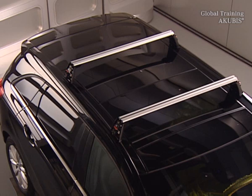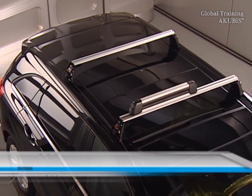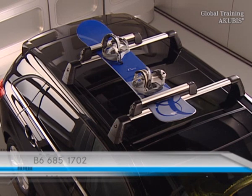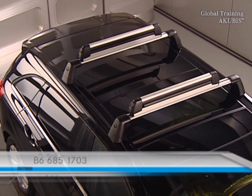For the basic carrier, ski and snowboard racks are also offered. The standard version holds up to four pairs of skis and two snowboards. The comfort version fits up to six pairs of skis or four snowboards.